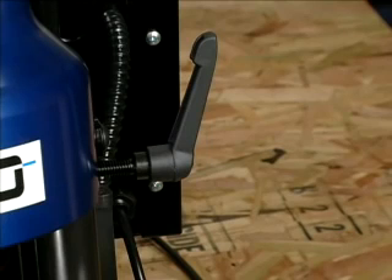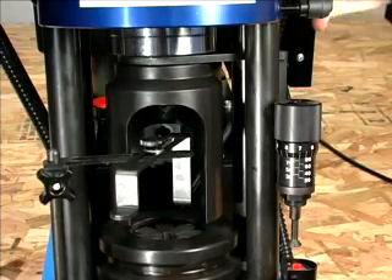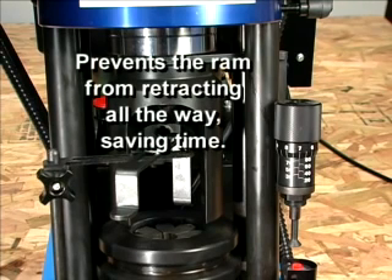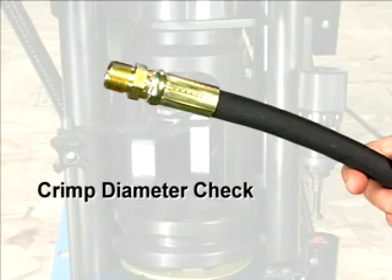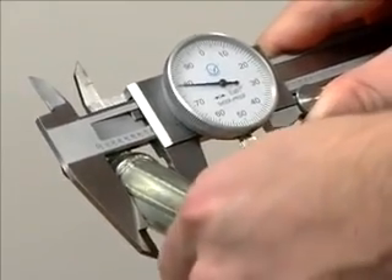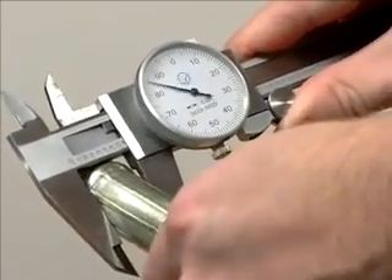After the pump shuts off, if you will be making another assembly like this one, twist the ram retraction stop lever to lock the stop rod in place at a position where the hose and fitting can be easily removed. This will prevent the ram from retracting all the way, saving time on repeated crimps. Once the crimp has been made, it's time for the crimp diameter check. Using dial calipers, take four measurements of the crimp diameter between two of the flat surfaces in the center of the ferrule.